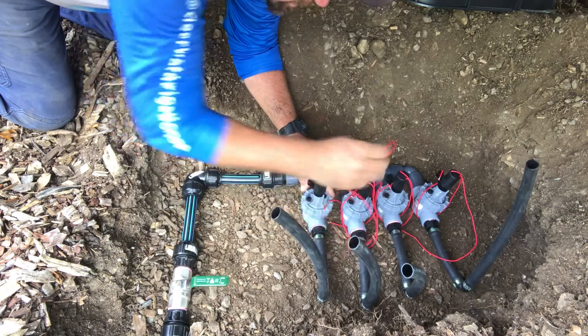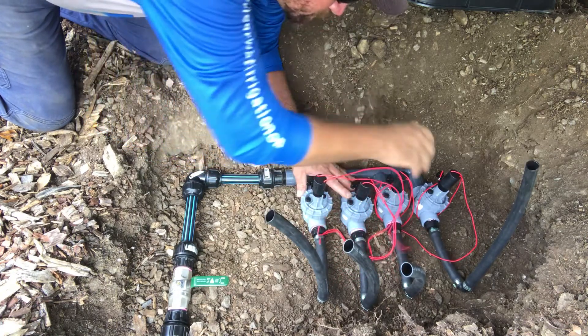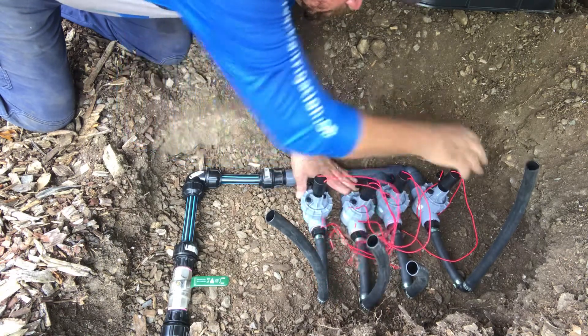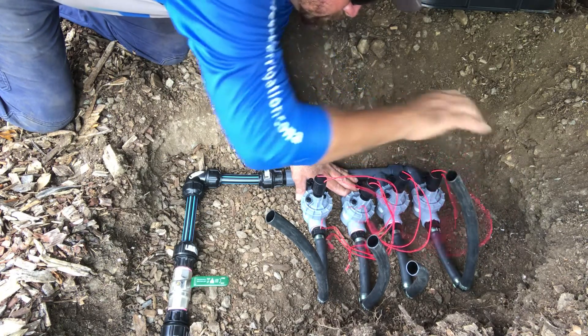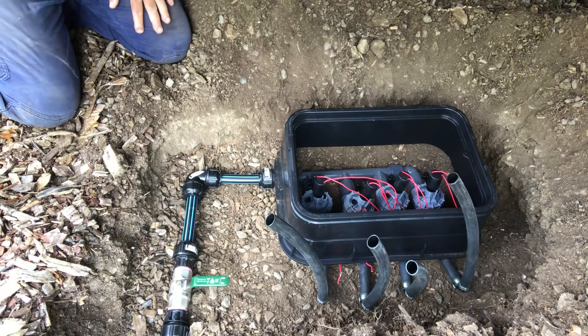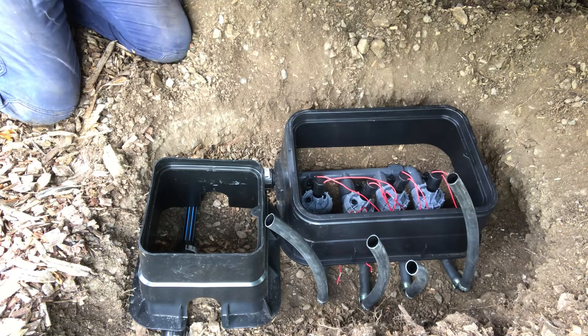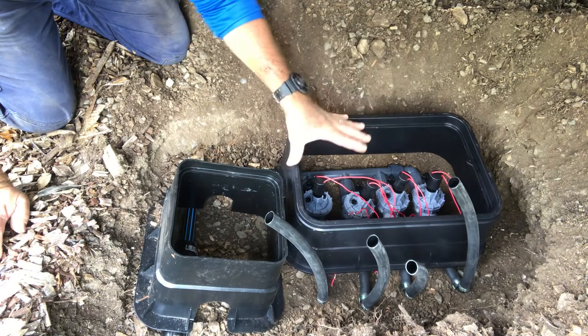Just remove the wires so they're not stuck underneath. Place our boxes over where we want them.